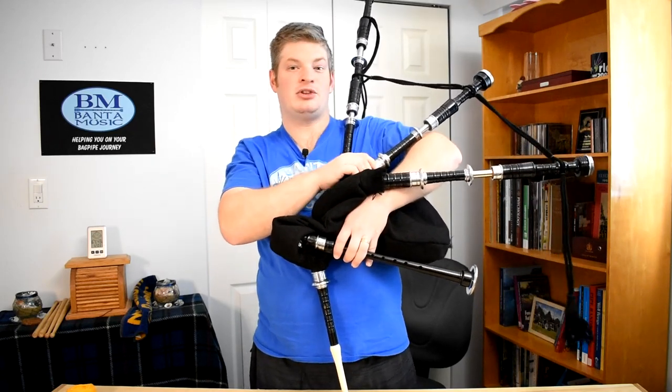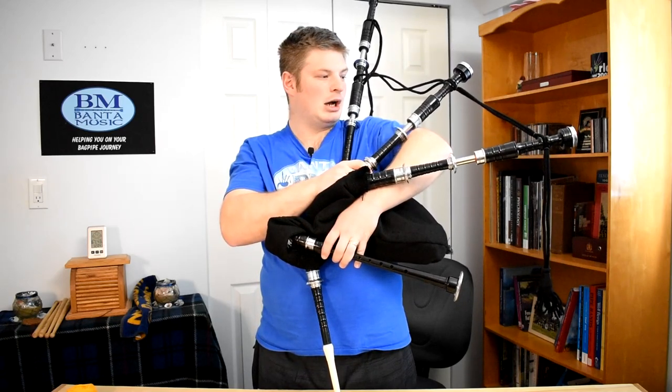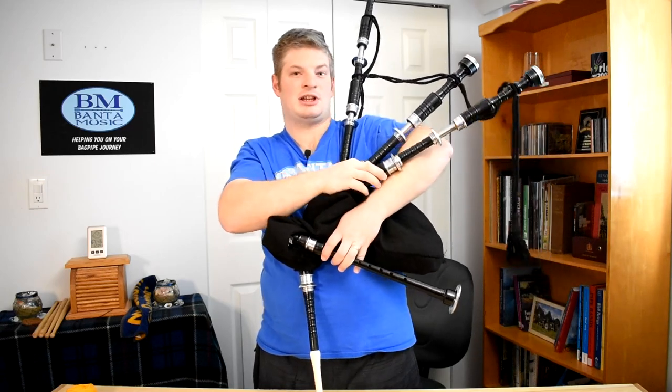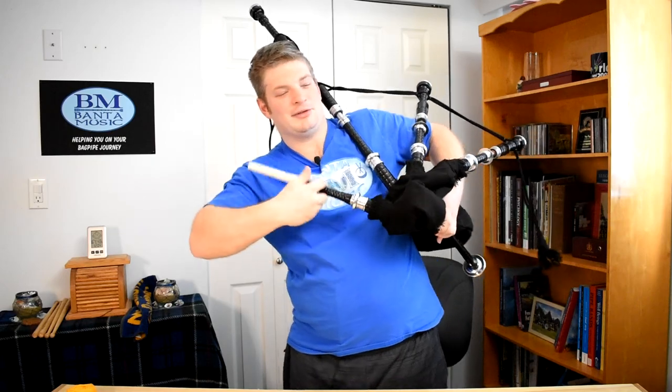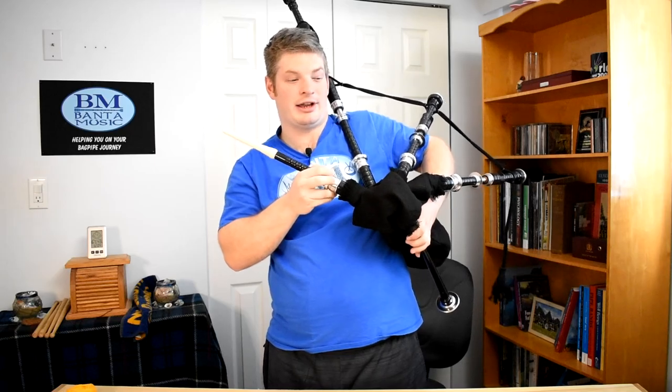What I'm going to do is, because these drones are so far apart, I'm going to attempt to pull them closer together and see what it does with the sound. They're so flimsy and there's a little bit of air coming out of the blowpipe, which unfortunately I still cannot get out.